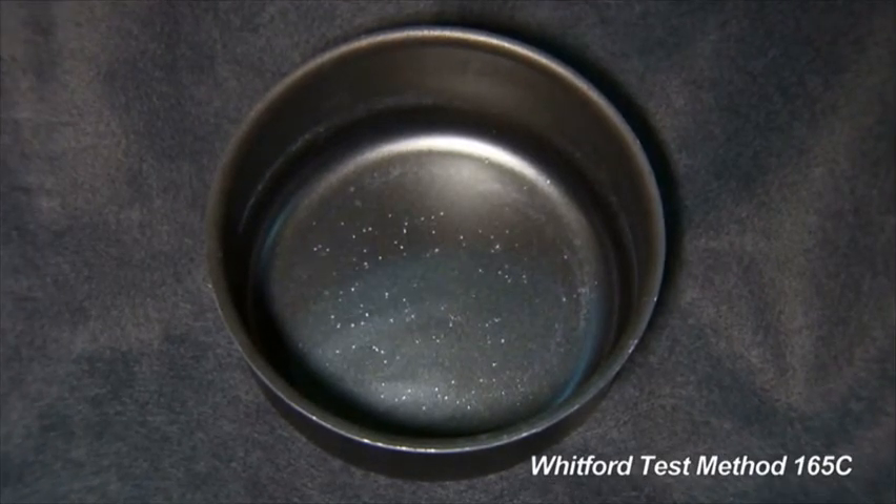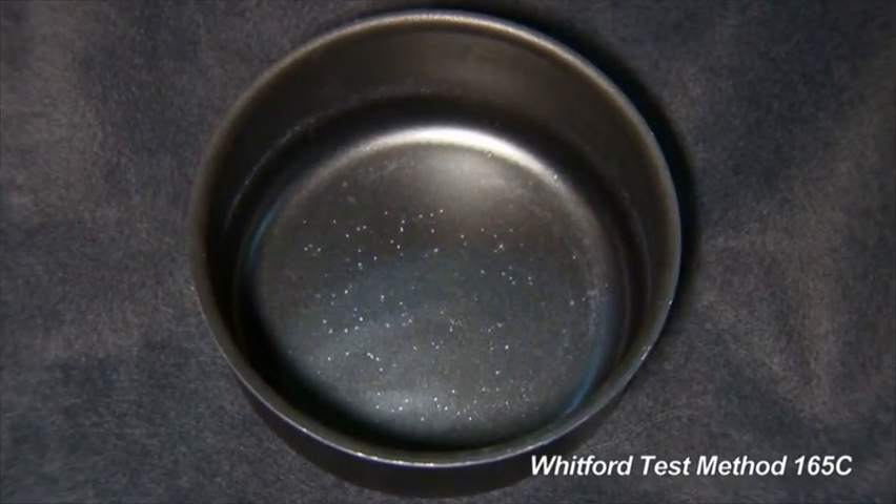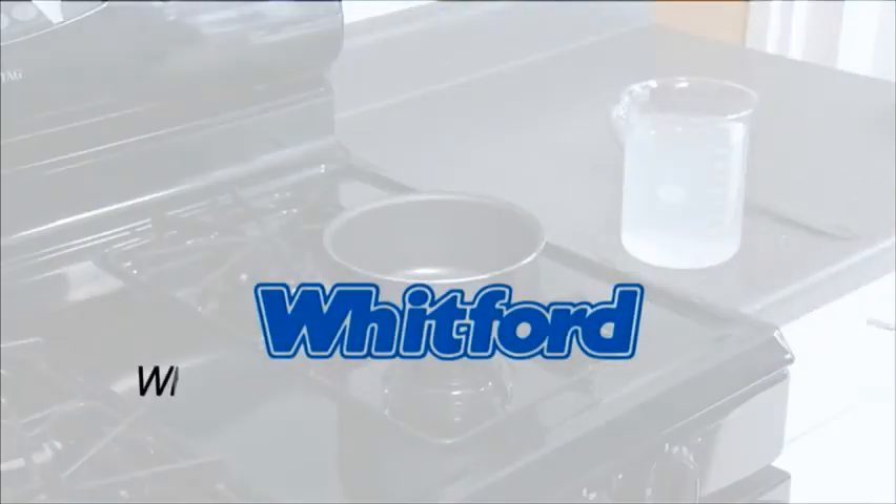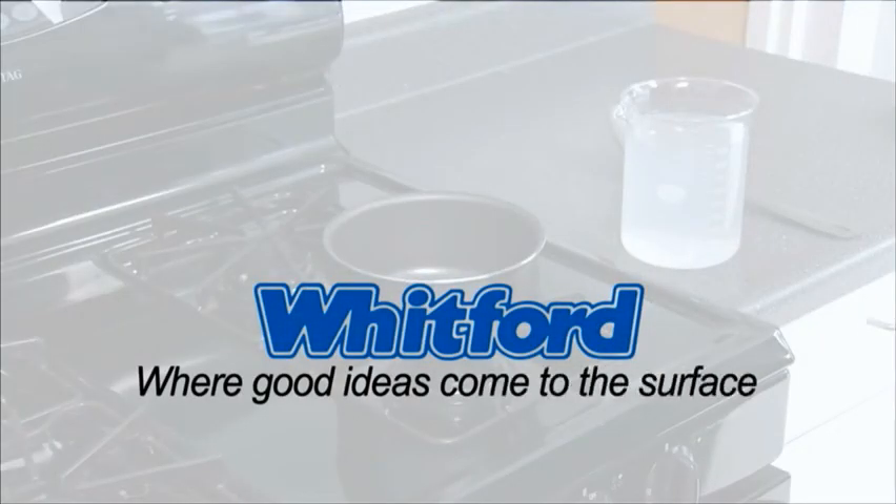The size of the blisters and the number of them determine the score. The Boiling Salt Water Test from Whitford, where good ideas come to the surface.